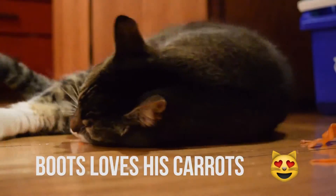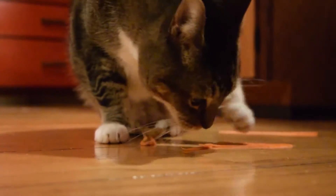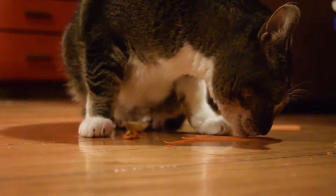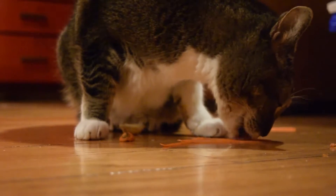Hey friends, this is Liz with Kitten in the Kitchen. Here's a super simple, quick, and delicious recipe for vegan cream cheese frosting. It only requires eight ingredients and about 20 minutes to make. Let me know what you think in the comments below.